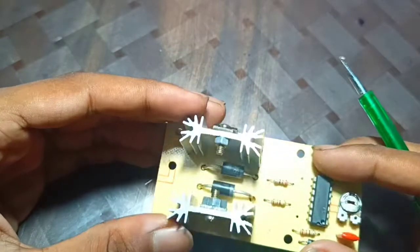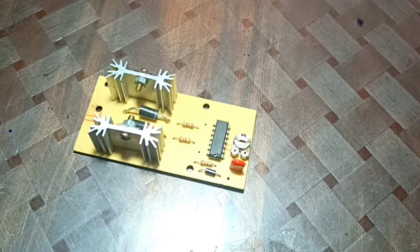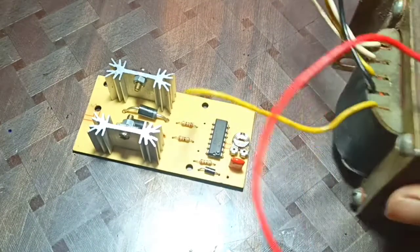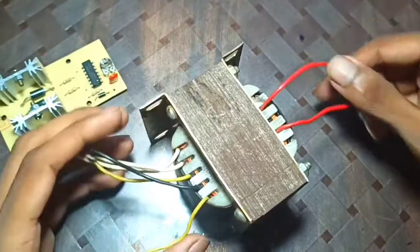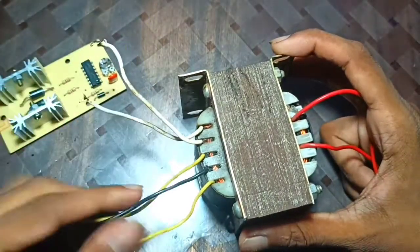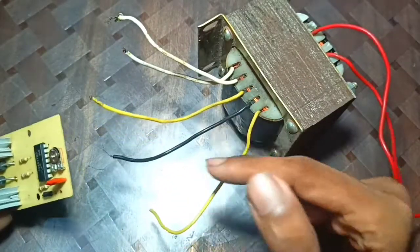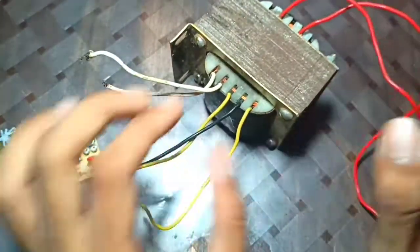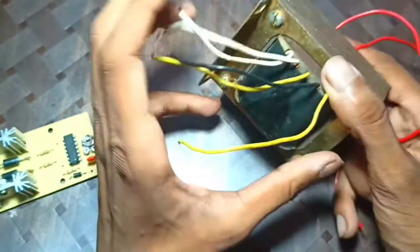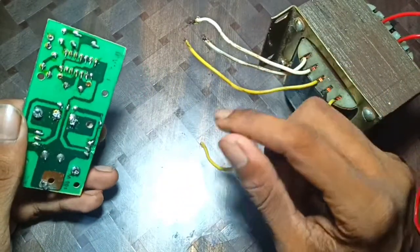We have two big diodes here. For the connections, we have two heat sinks — here you connect the side edge wire. Connect this with the negative battery terminal. Here we have our red wire, and here we will get the output of 220 volts. This module can handle 100 watts.